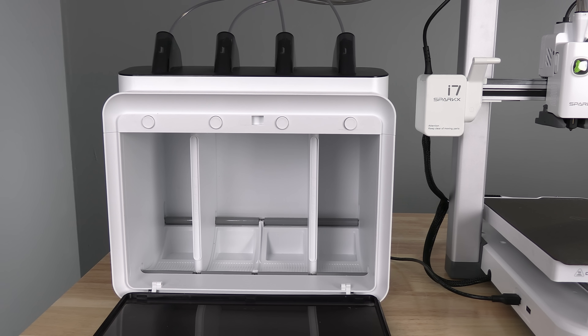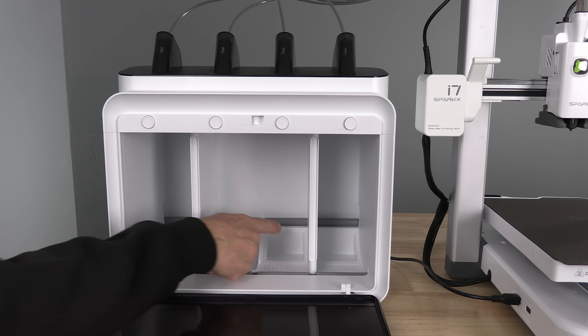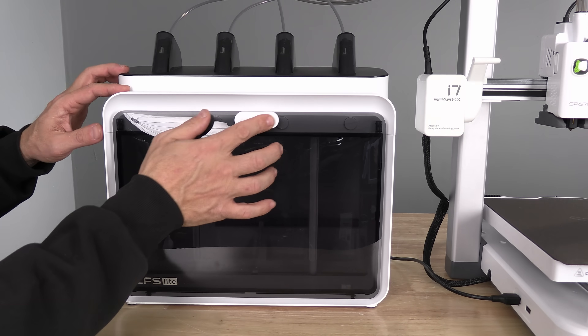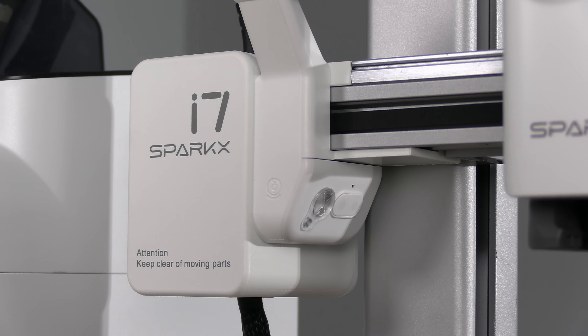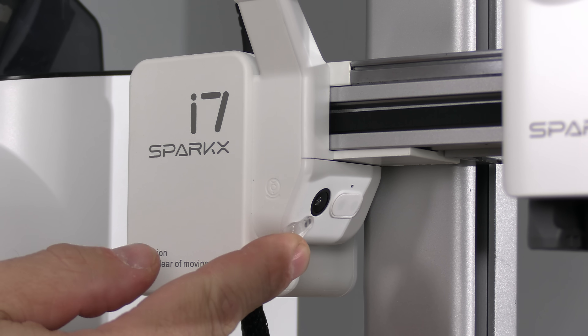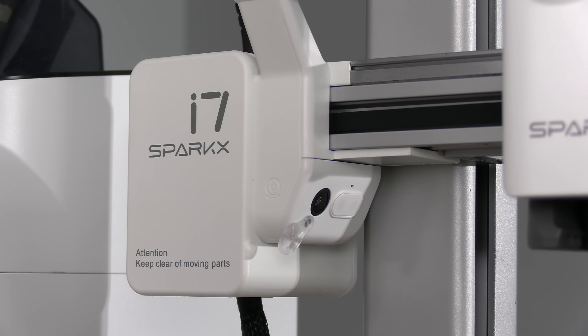Your CFS may have come with desiccant packs. If it did, stick one pack in each compartment inside your CFS. And finally, don't miss the camera cover right here — you will need to slide this out of the way to unobstruct the camera so that you may use time-lapse or video monitoring during your prints.